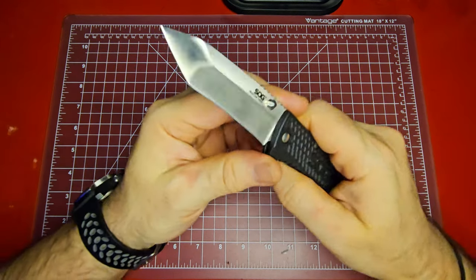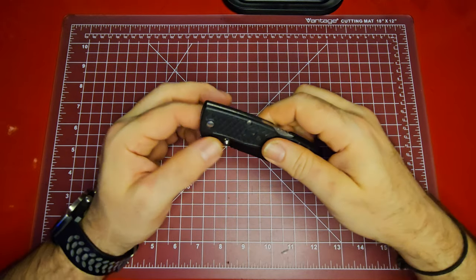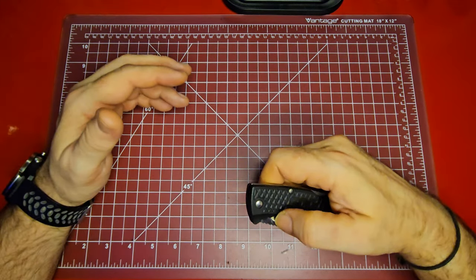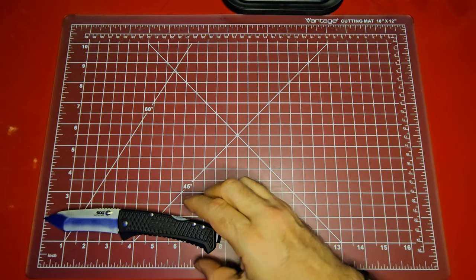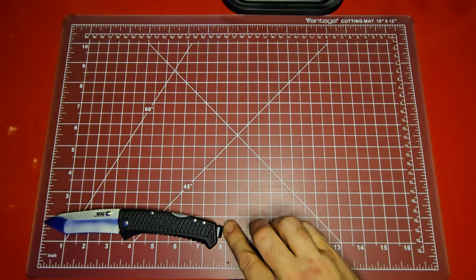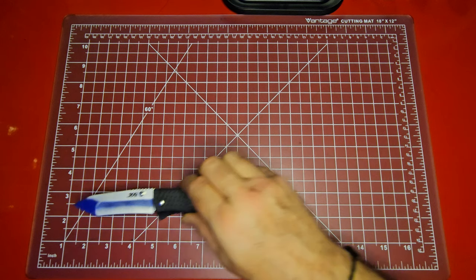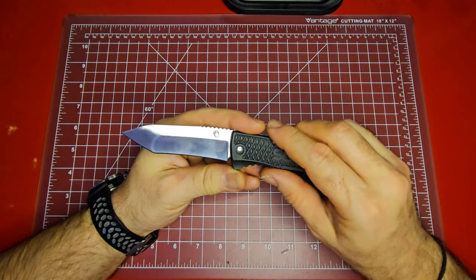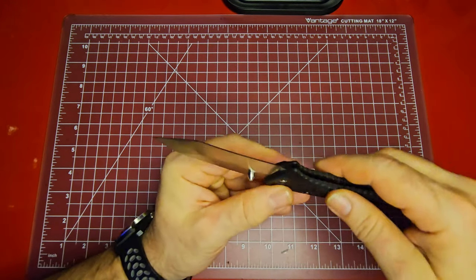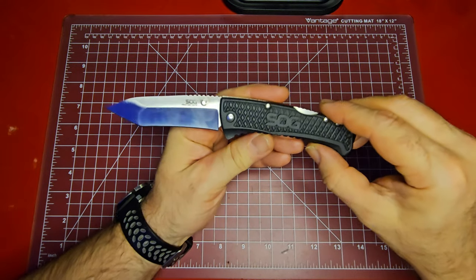The thumb studs on it are great — easily deploying. You can even pocket deploy this one by catching the studs on the edge of your pocket. You have to give it a pretty hard push, but it will. As for overall specs: it has a three-and-a-half-inch blade, overall length listed as eight inches though it's just a touch shy of that. These are available in tanto or clip point. The flat grind to the tip is good for piercing and penetrating, and the hollow grind along the edge makes it very sharp for cutting. The recurve is great at pulling material in.